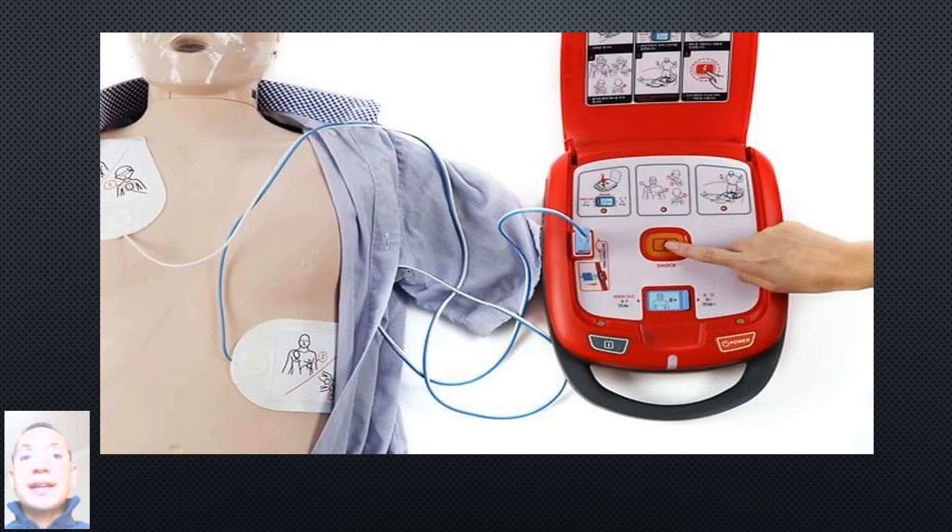CPR alone is unlikely to restart the heart. Its main purpose is to restore partial flow of oxygenated blood to the brain and the heart. The objective is to delay tissue death and to extend the brief window of opportunity for a successful resuscitation without permanent brain damage. Administration of an electric shock to the subject's heart, termed defibrillation, is usually needed to restore a viable or perfusing heart rhythm. Utilize an AED if it is available to you.